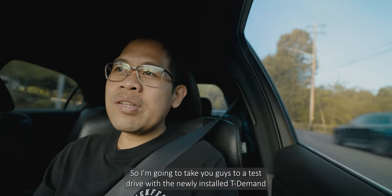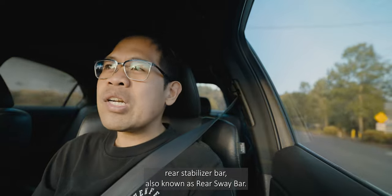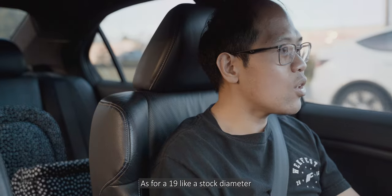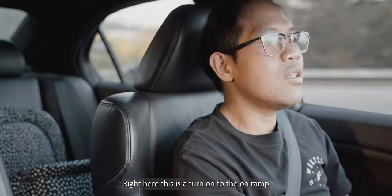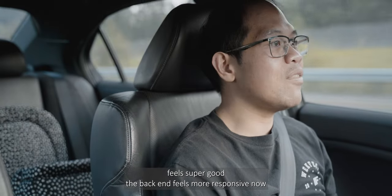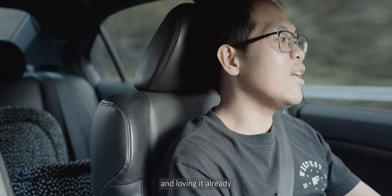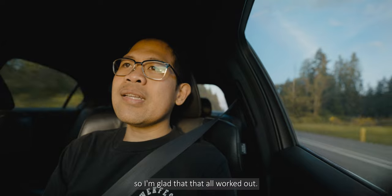I'm gonna take you guys on a test drive with the newly installed TD man rear stabilizer bar, also known as a rear sway bar. Right now it feels kind of stiff actually — for a 19mm like a stock diameter it feels super stiff. Here's the turn onto the on-ramp — it feels super stiff man! Feels super good. The back end feels more responsive now, not understeering very much — it's pretty much grounded. Already loving it. The back end of the car feels so much better, feels very stiff. Glad that all worked out.